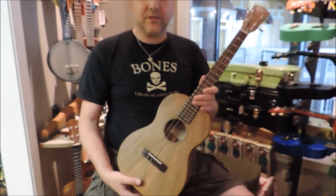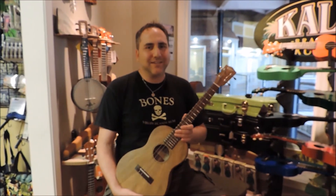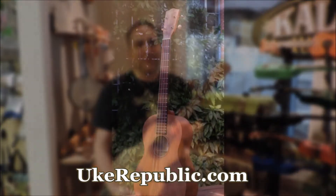But a fantastic instrument, really nice sound, really warm. You can see more about this Pono and others at your favorite place for ukuleles, ukrepublic.com. Thank you for watching.